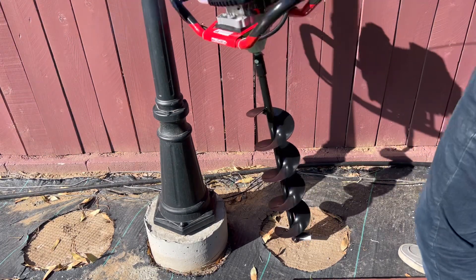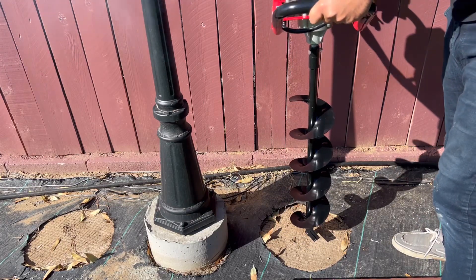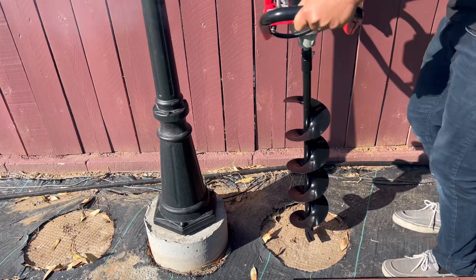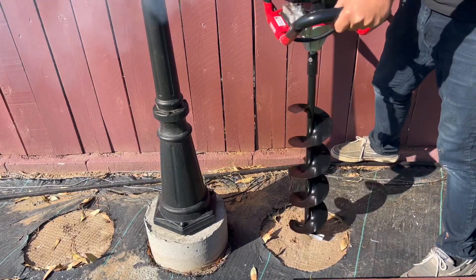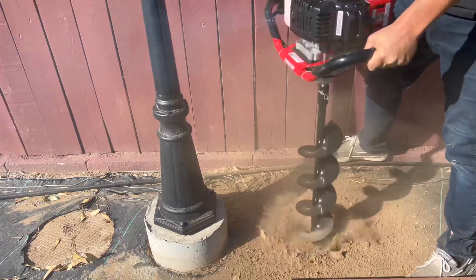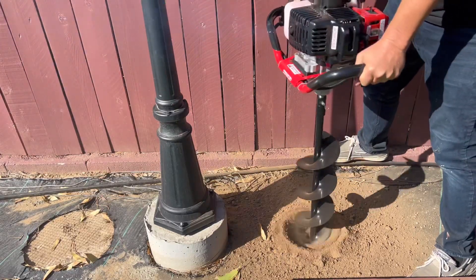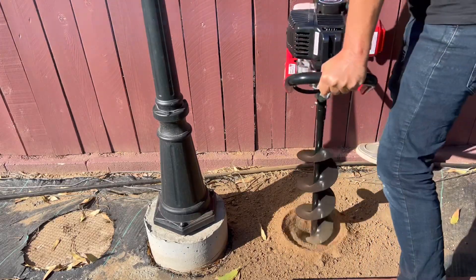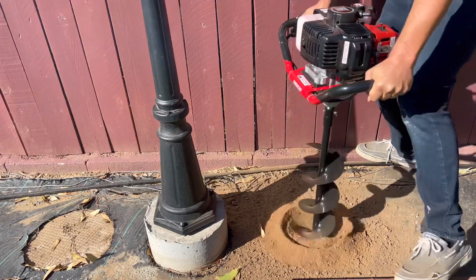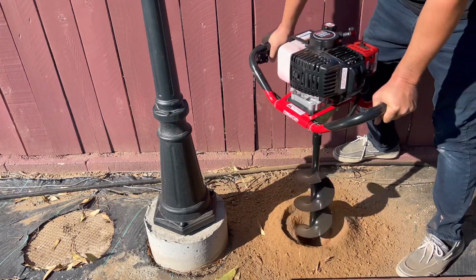Oops. Okay, another one. Okay. Okay. Three. Yeah — it's running. Okay.